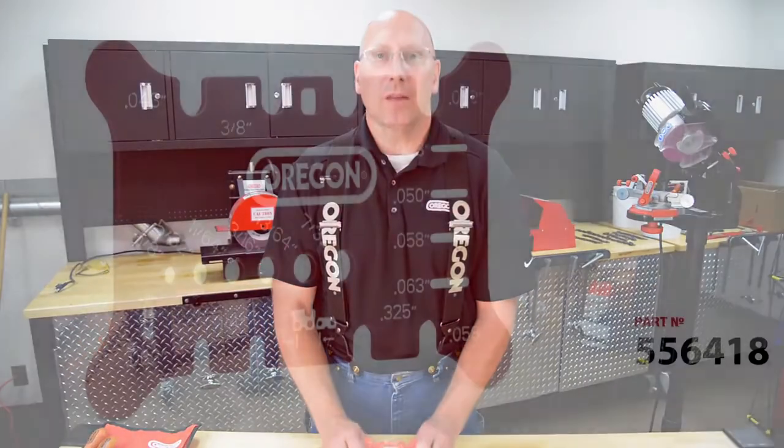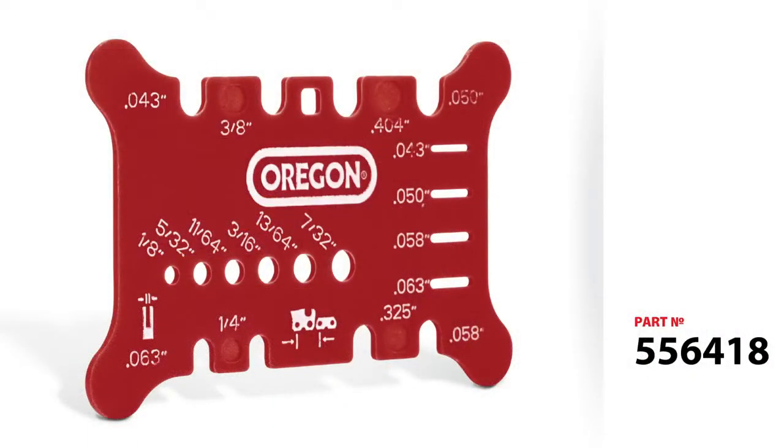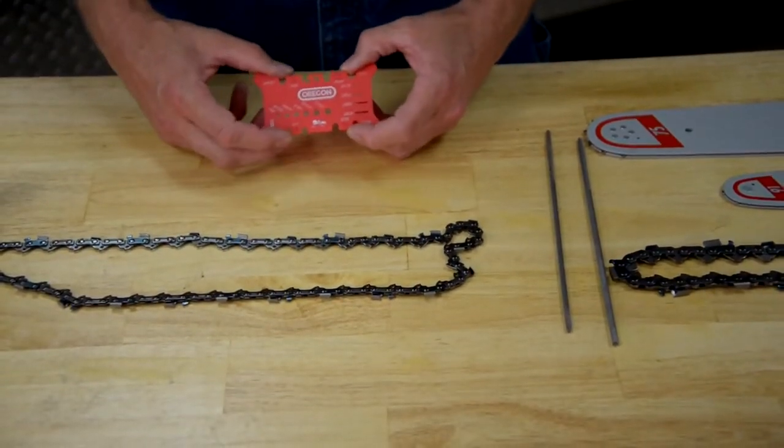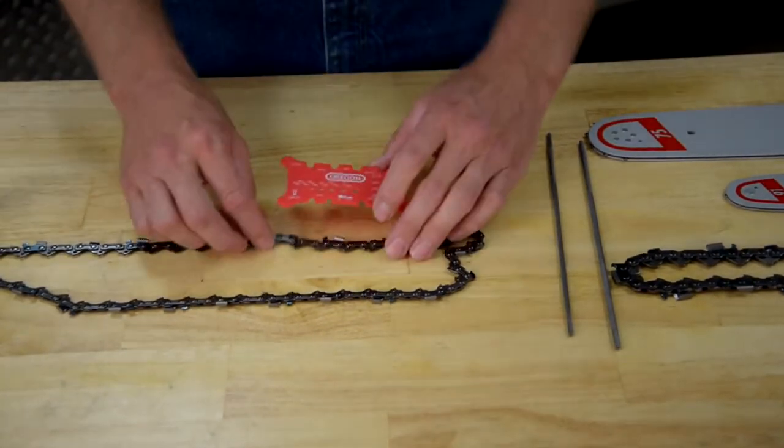Now let's take a look at the measuring tool and what it does. This tool can measure chain pitch — the four most popular chain pitches: quarter, .325, three-eighths, and 404. Let's say your customer comes in with a chain and he doesn't know what it is and you happen to have one of our tools on your counter.